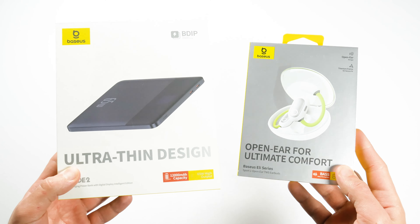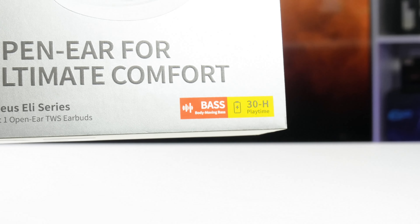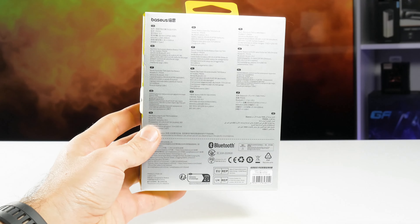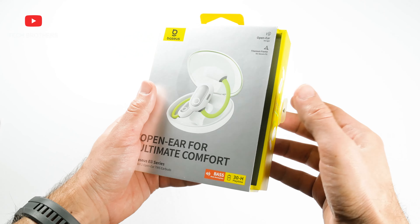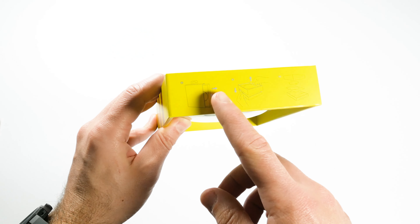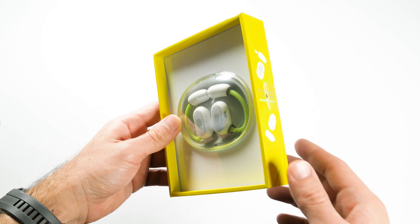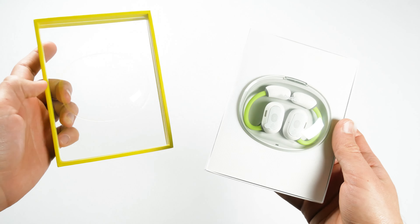I've talked a lot about the packaging of the Basius power bank, and the box of the new earbuds has a similar design. We can read some features on the front of the box, such as open ear design, titanium frame, body moving base, and 30 hours of playtime. On the back of the box there are specifications in different languages. To open the box, you need to pull the tab on the side. After that, we can see the instructions on how to get the earbuds from the package — we need to pull the tab again.